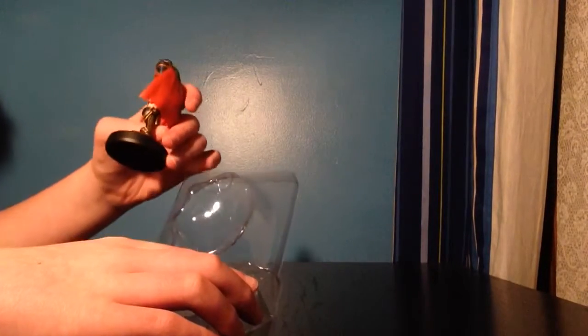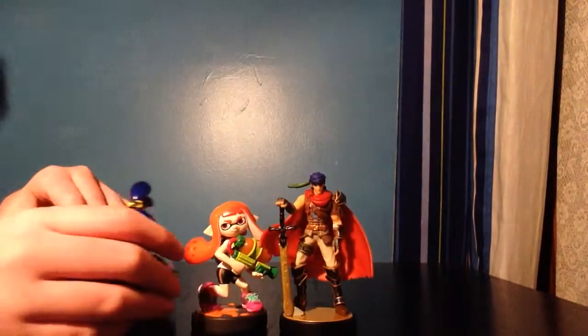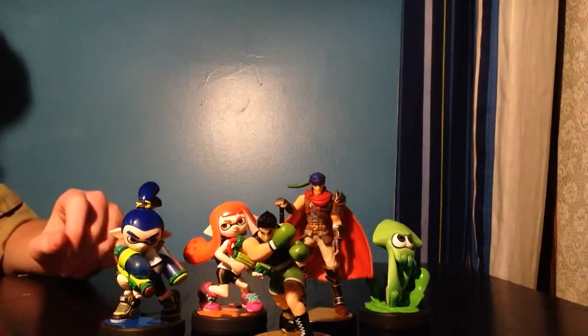The first thing I notice — along with the Splatoon ones — that's really detailed, as you can see, and especially the cape too. Just look at the Splatoon amiibos — those are cool. And I also really like this one; I just wanted to show Little Mac off.